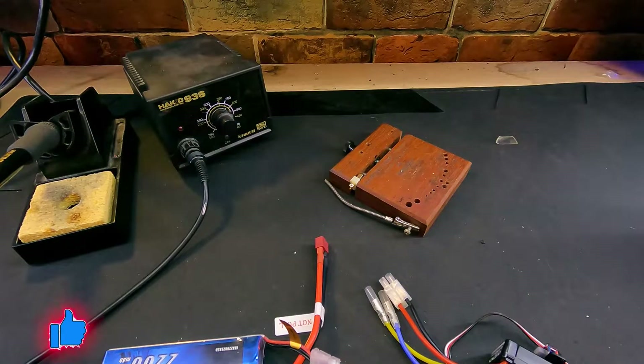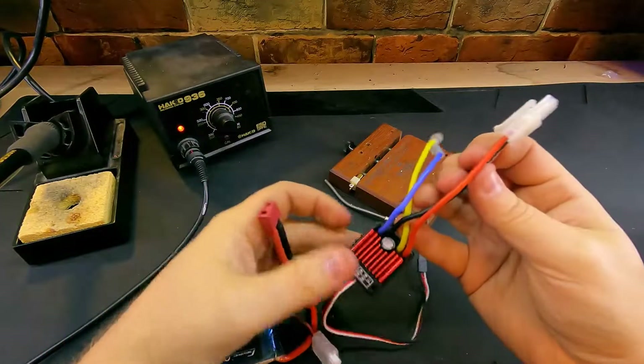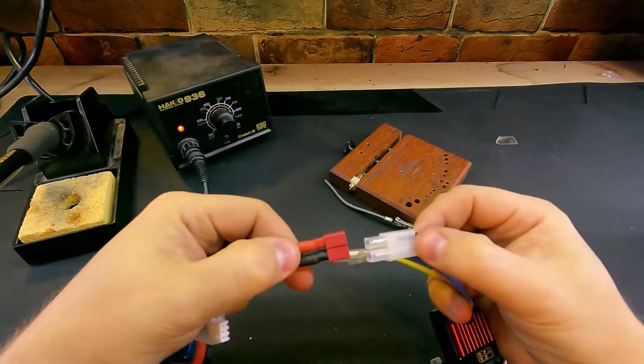Now that all of our mounting plates are ready to install electronics, we need to focus a little bit on connector compatibility here. Our speed controller comes with an old-fashioned Tamiya style plug, our battery comes with a Dean style plug, and naturally these don't plug in.